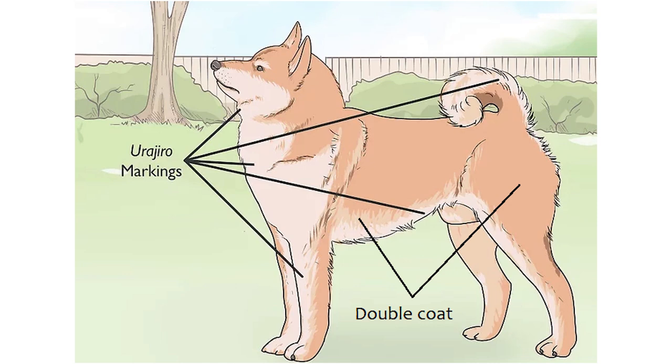On the Shiba's face and legs, the coat should be short, even, and full. The Shiba's tail hair is slightly longer and stands up a bit over the tail.